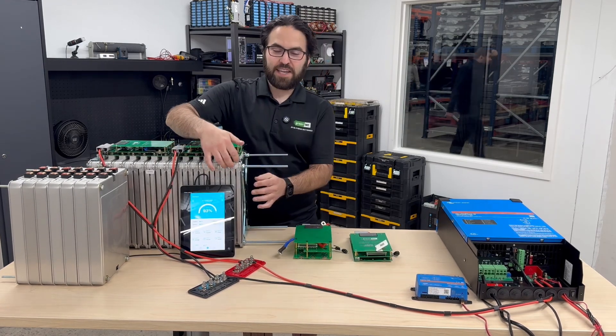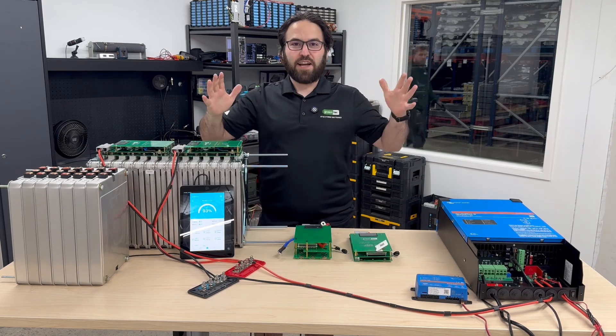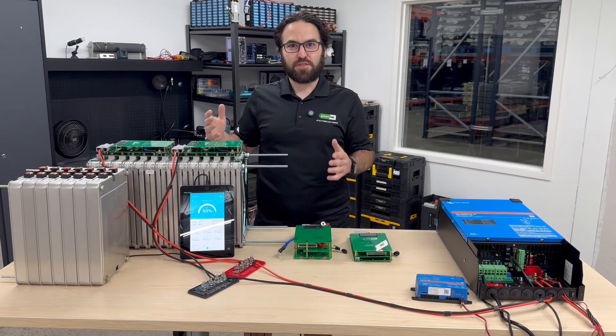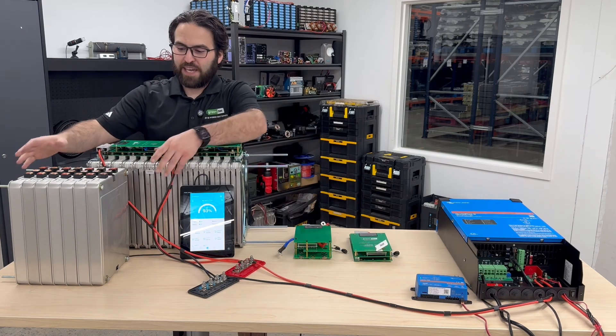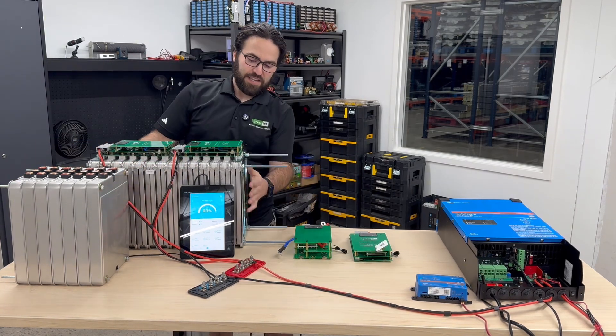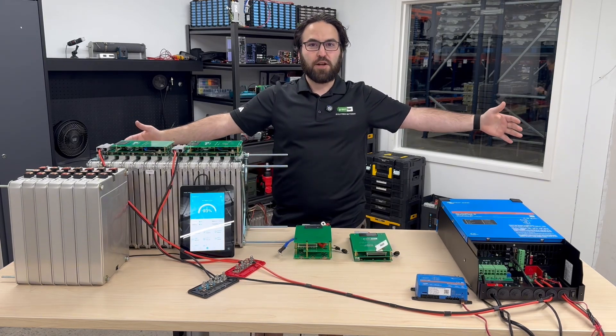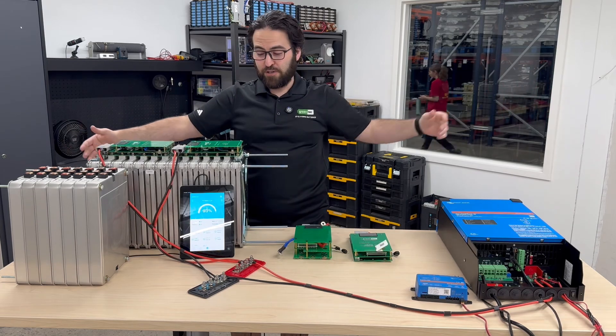Lithium ion and lithium iron phosphate pouch cells like to be compressed, and that increases the total lifespan of the battery. So while you can do it without a compression plate, it's highly recommended that you add this — especially if you're going to do a whole bunch of cells together in a long string.